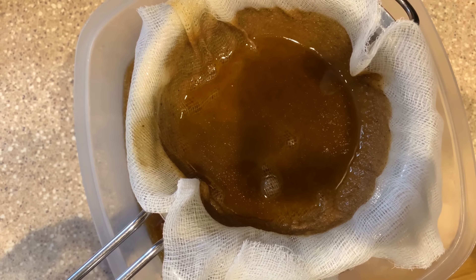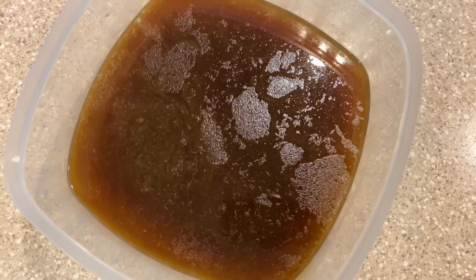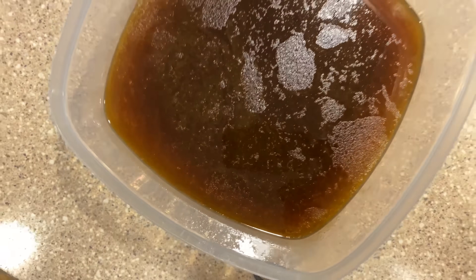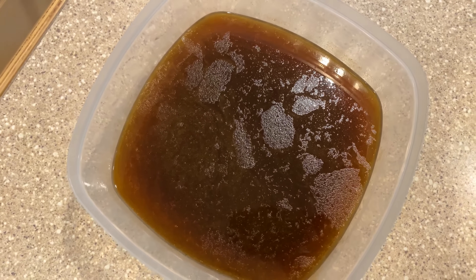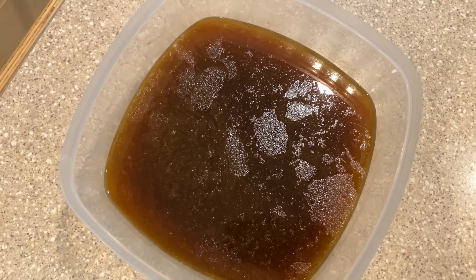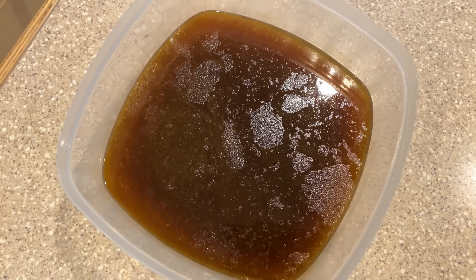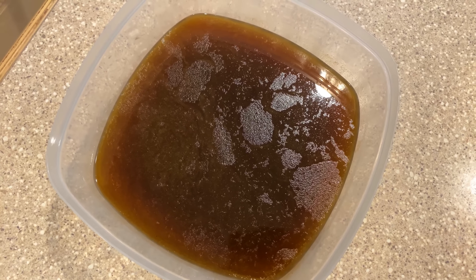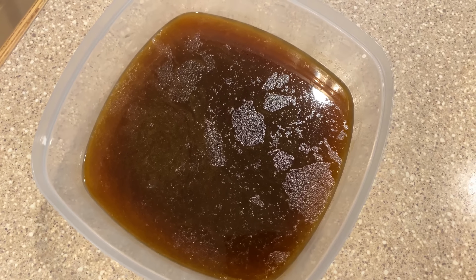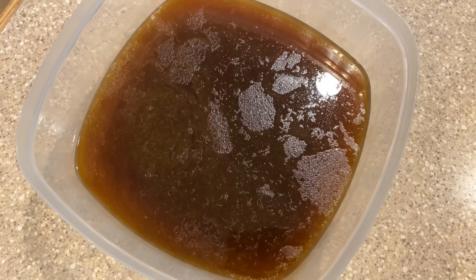I'll just let that sit for a bit and it'll be done. And here it is — the final product — luscious beef stock or bone broth. If you wanted to turn this into bone broth, you would just cook it for longer and then make the addition of some apple cider vinegar — a few tablespoons is what's recommended. You can make it a delicious bone broth for drinking, for beef stock, for making into soups, stews, sauces, and all sorts of other things. Thank you.